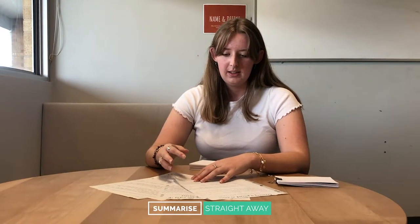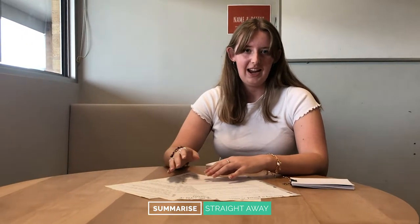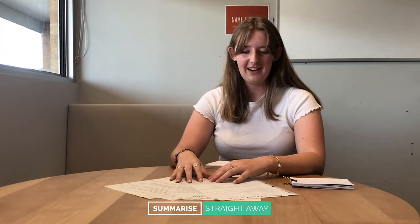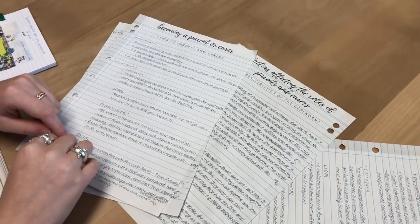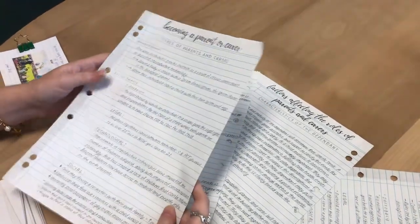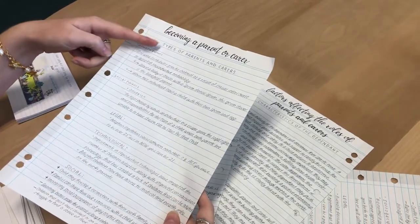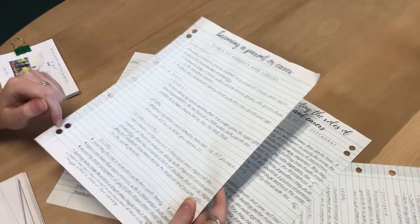First, I would come home from school and sit down and write little summaries of what we did in that class. I would copy the syllabus dot points from my computer with the titles and subheadings in order, so I could easily remember what each topic was.